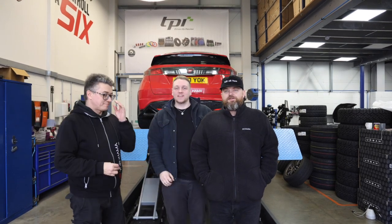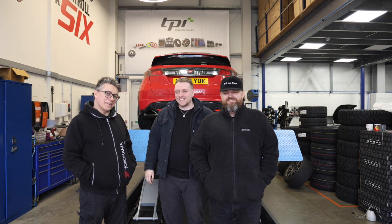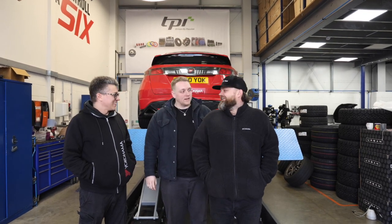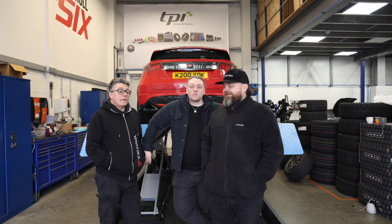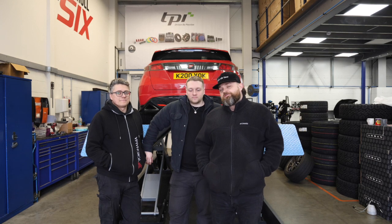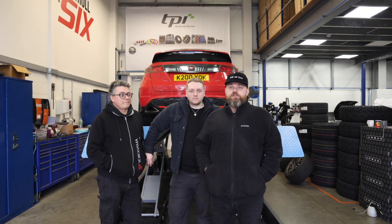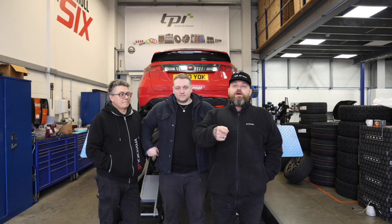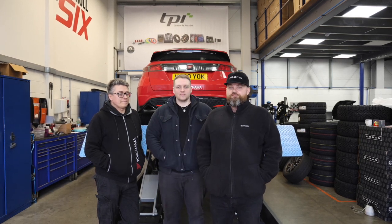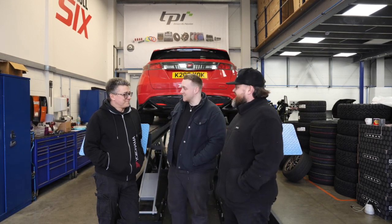Thank you very much for watching, hope you've enjoyed this video. I've been Patrick, and this has been Tommy and Luke. Expect more videos from us in the future. Big thank you to Tarox for giving us discs and pads all round along with the brake fluid. Also a big shout out to 612 Yuri and the team — thanks for letting us use the facility and the ramp. Like, share and subscribe, and watch us install the exhaust next time around.